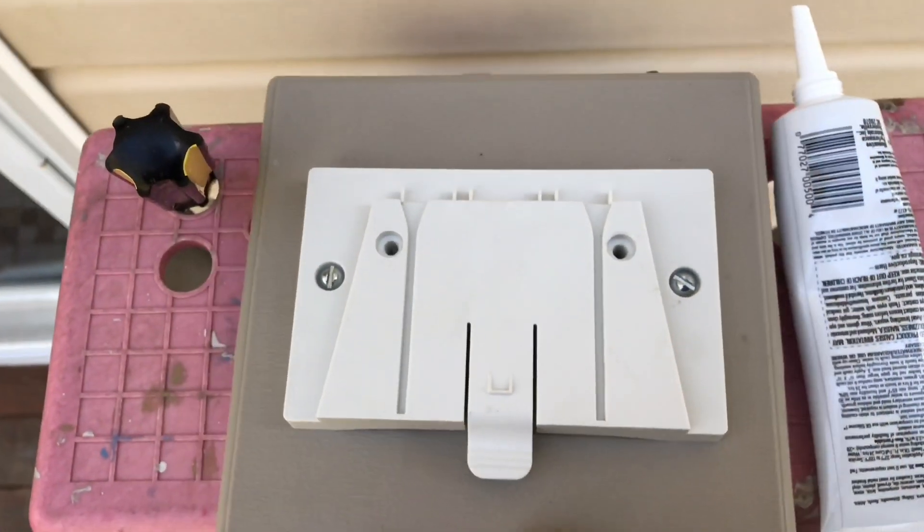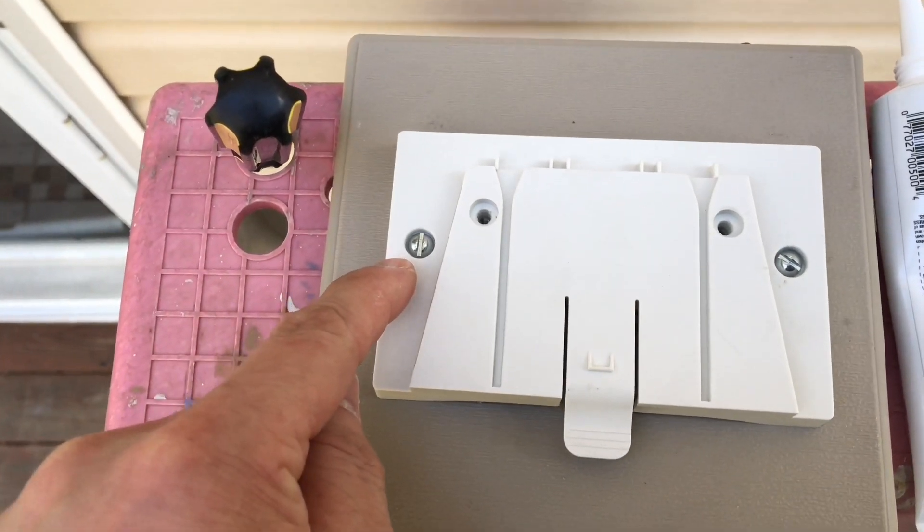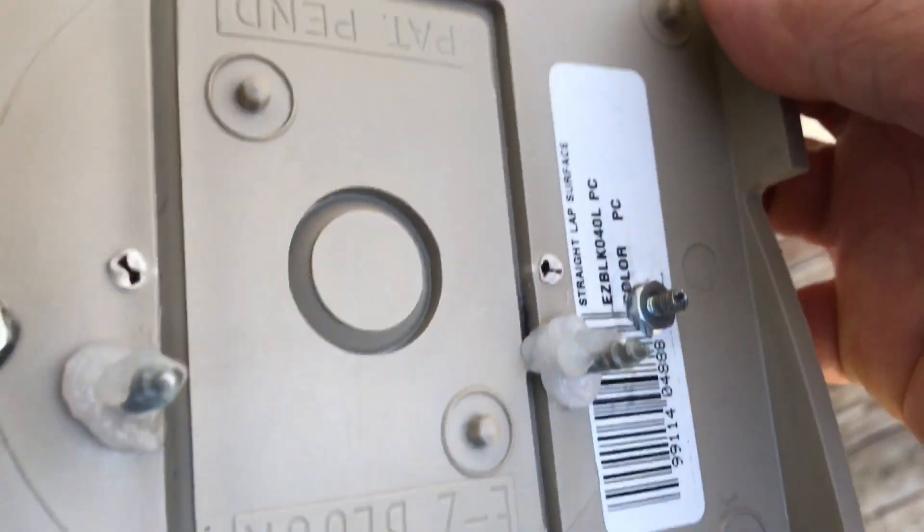Here's the mounting block. Just bought a couple of screws. Got silicone right there. Good to go.